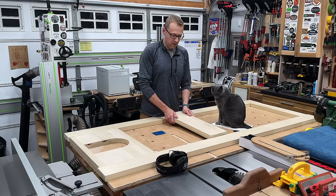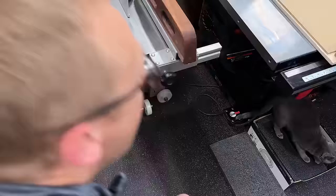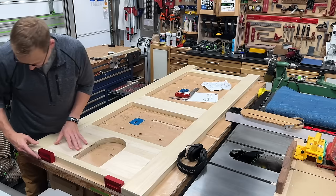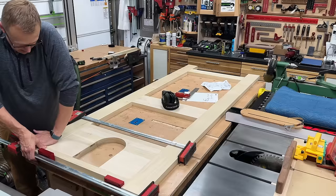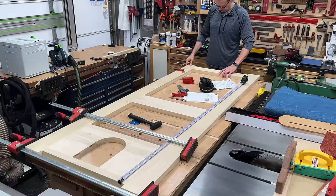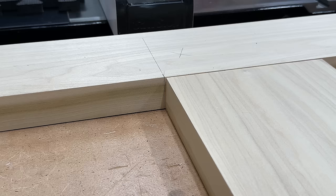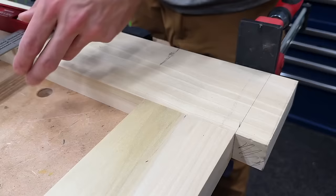Once my math was done I headed over to the table saw using a cross-cut sled and cut all these pieces to their final length — and Jerry of course had to stick his nose in there for every single piece. I cut the outer stiles of the door long so I'd be able to trim the whole door as one piece once everything was glued up. I'm using one-inch spacers at the bottom to make sure everything is the same distance, clamping everything together, and then pulling a measurement off the bottom rail to position the top rail.